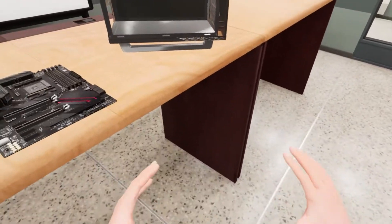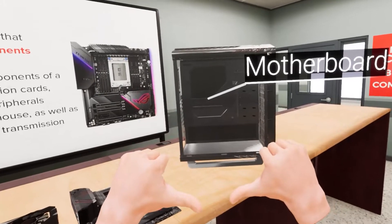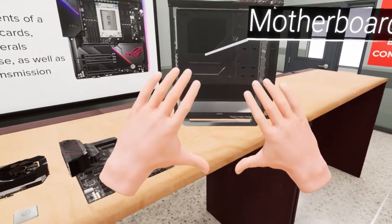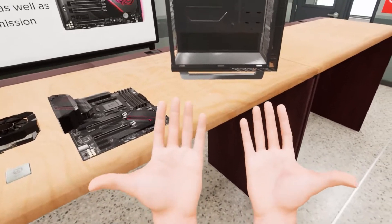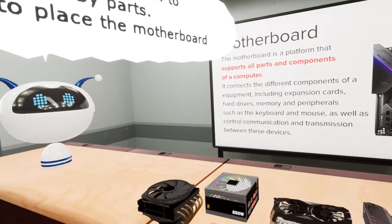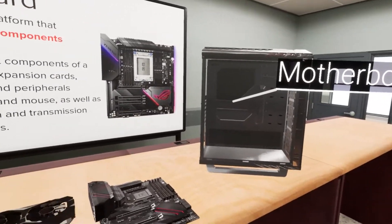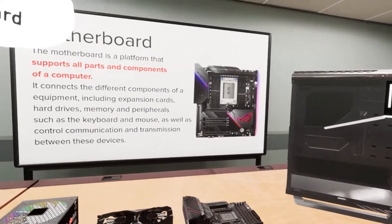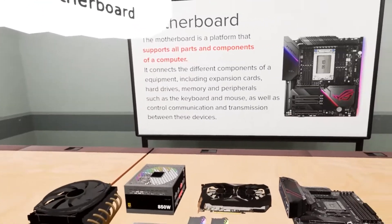Hey, it's Greg, and welcome back, where today we're going to be checking out a VR experience game with my tiny, tiny hands. But welcome to PC Virtual Labs, where this game is all about building your own dream desktop. I've already built quite a few desktops in my day.